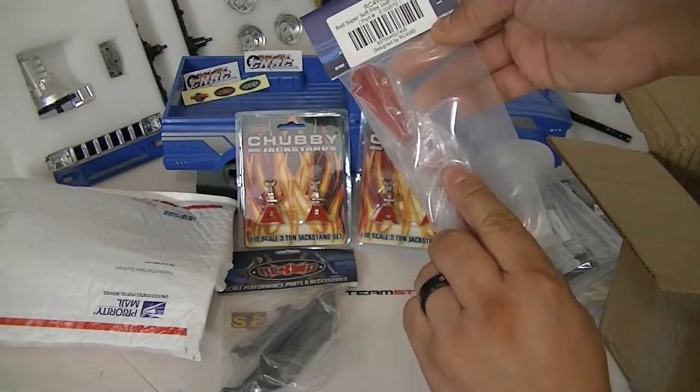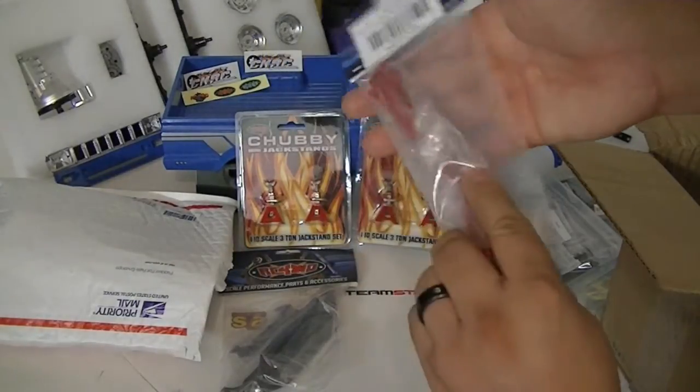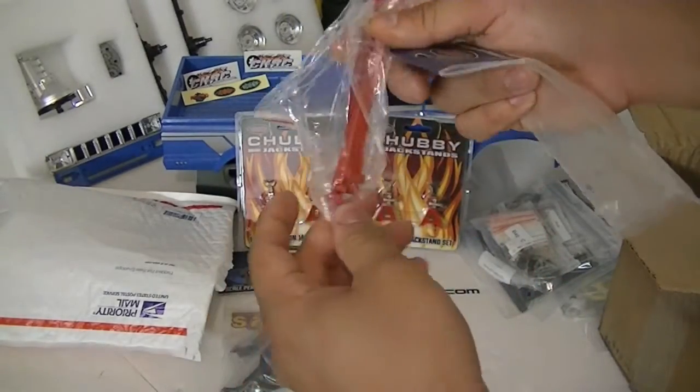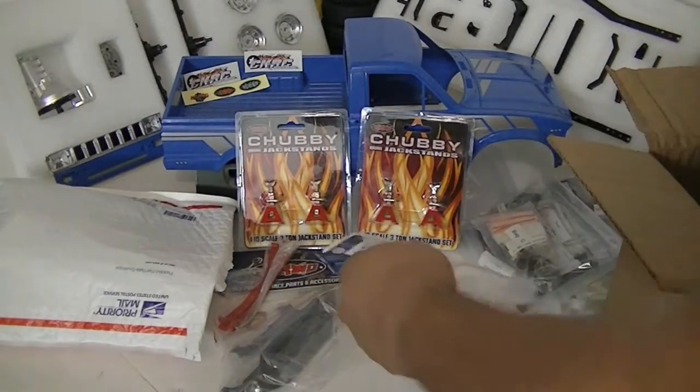These are the super soft flex red leaf springs for RC Four-Wheel Drive Trail Finder 2. They were kind of ripped open in shipping, which is why they fell out. Pretty sweet, I got those as well.